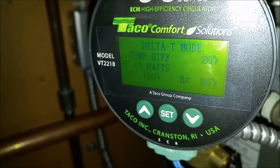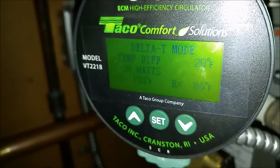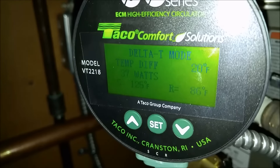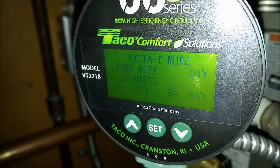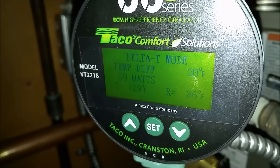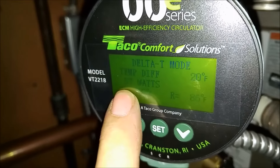It wants to keep the 20-degree differential between supply and return. This is a variable speed pump. Let's try to get that return temp up — I pumped it more water.